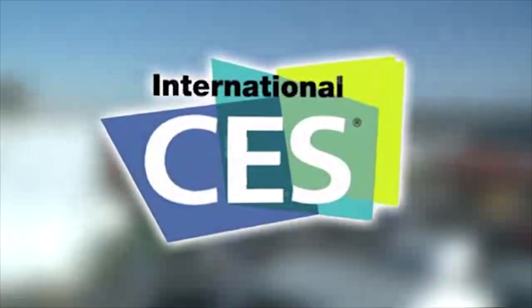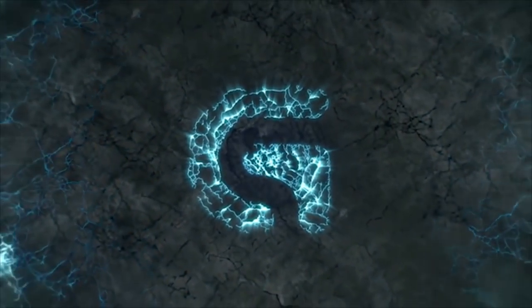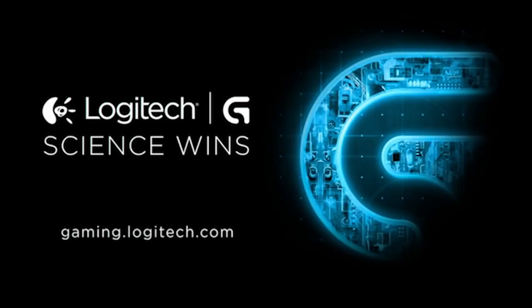PC Perspective's coverage of CES 2016 is brought to you by Logitech. See the latest gaming peripherals at gaming.logitech.com.